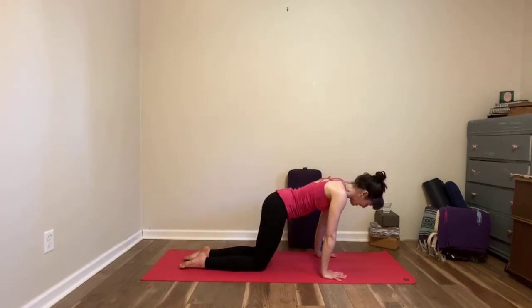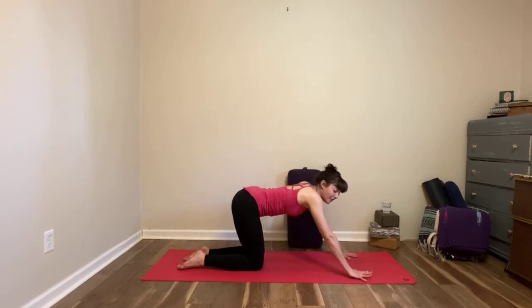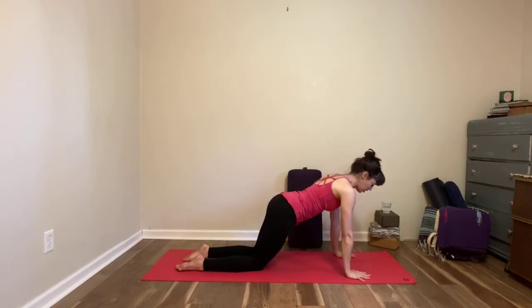Before we start some sun salutations, coming back to neutral, walk your hands a little bit further in front of you. Fingers are still spread wide, fingertips are still pushing down into the mat, so there's almost a little bit of separation — a little cup here of the palm of your hand against the mat — so there's a lot of activation to keep your wrists protected.